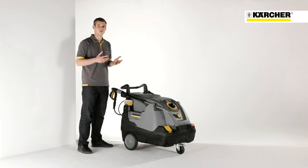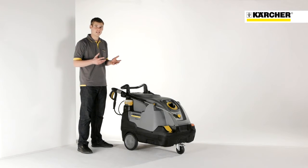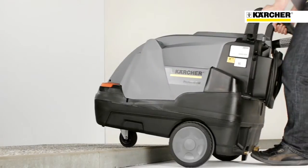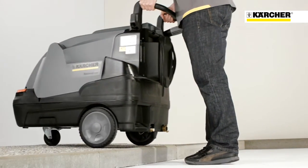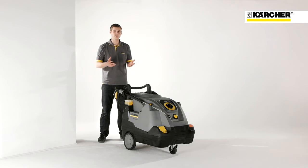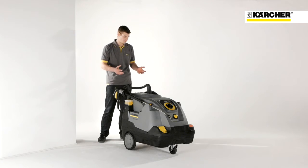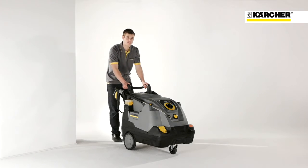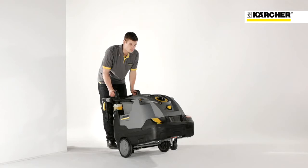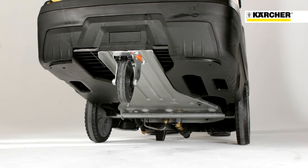The new HDS Compact Glass is also characterized by its outstanding mobility. The jogger design, which means large wheels at the back and the cast door at the front, enables moving the machine in a very easy and comfortable way. This is also supported by the ergonomically designed push bar and integrated step at the rear for convenient tilting.